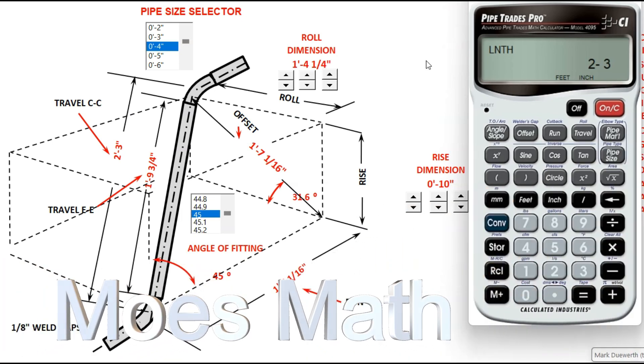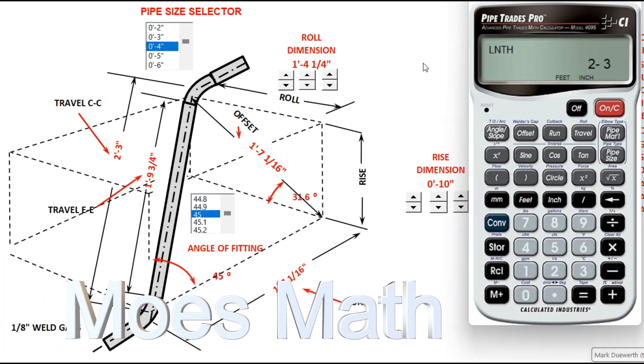How are you doing today? Welcome to Moe's Math. Today we're going to knock out some 4-inch rolling offsets.